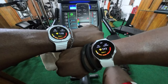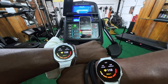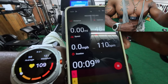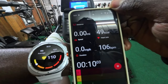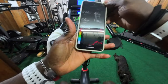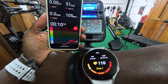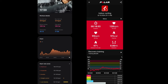For heart rate tracking, I have the Ultra on my left side and the Watch Five on my right side, and on my chest I have the Polar chest strap synced to my phone, which is kind of the gold standard for heart rate tracking. As you can see, the heart rate tracking is pretty on point — despite the Ultra having newer sensors, it was pretty much on par with the Watch Five.